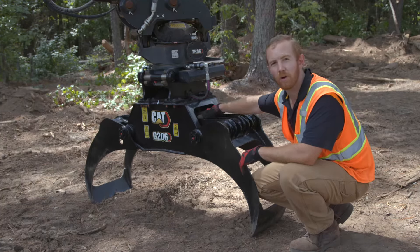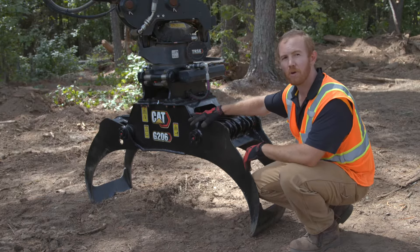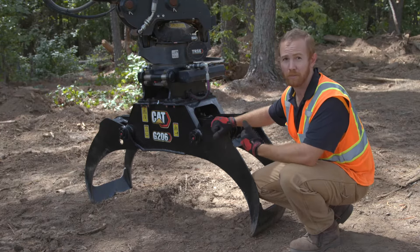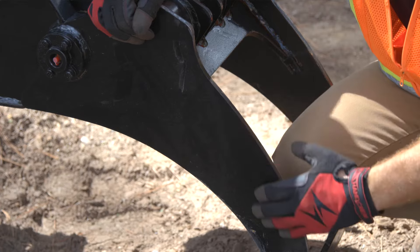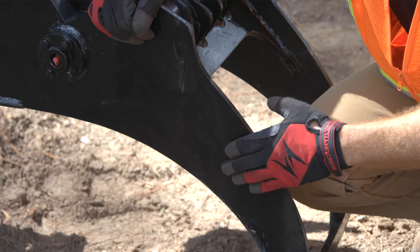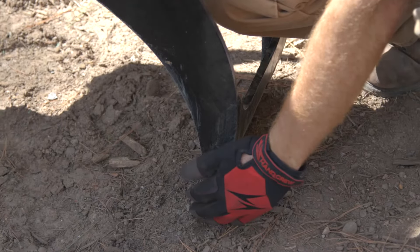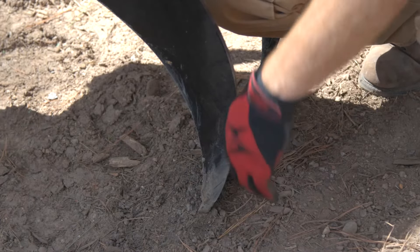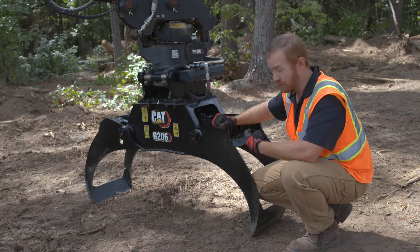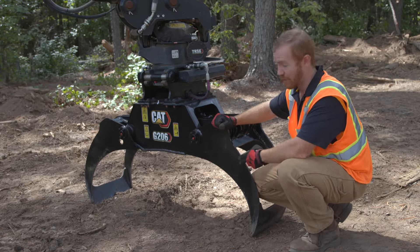In addition to the well thought out hydraulic and linkage design on this grapple, we've also used a lot of very high quality materials, specifically in our grapple arms and edges. These grapple arms are made of AR 450 steel and the edges are made of AR 500 steel. Both of these are very high strength, very abrasion resistant materials that are going to give you a long service life with very good wear characteristics over the life of the grapple.